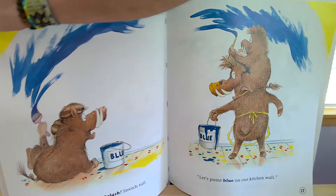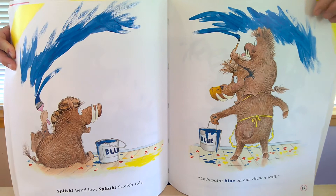Splish, bend low, splash, stretch tall. Let's paint blue on our kitchen wall.